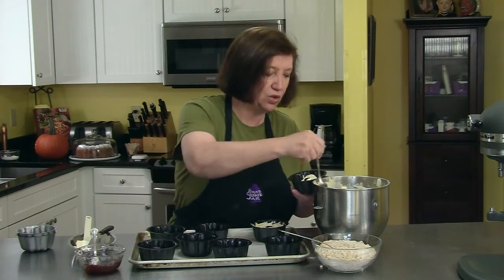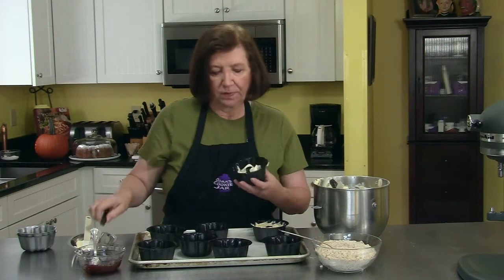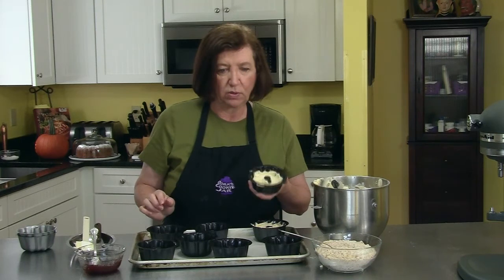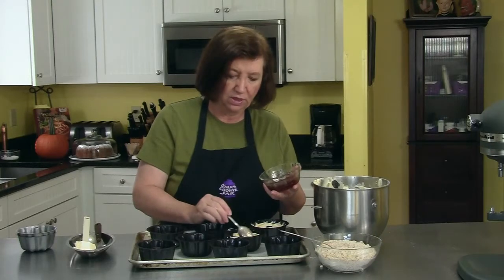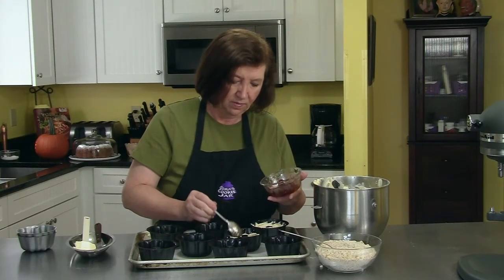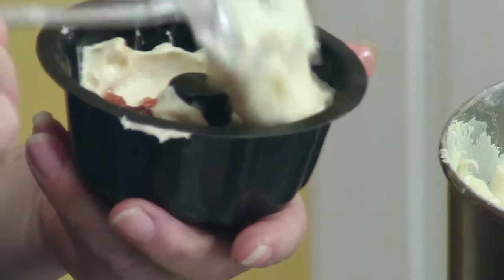My oven is heating to 325. If I were baking this in a big pan, I would go for one hour to an hour and fifteen minutes. These being little ones, the last time we made them they were about 32 minutes, but I'd start checking at 28. Here's another option: I have seedless strawberry jam — just the regular kind you buy in the store that you'd put on toast — and I'm going to put a little bit in there instead of the streusel this time. Try to keep it away from the edges, in the center. Then we're going to put some more batter on top.